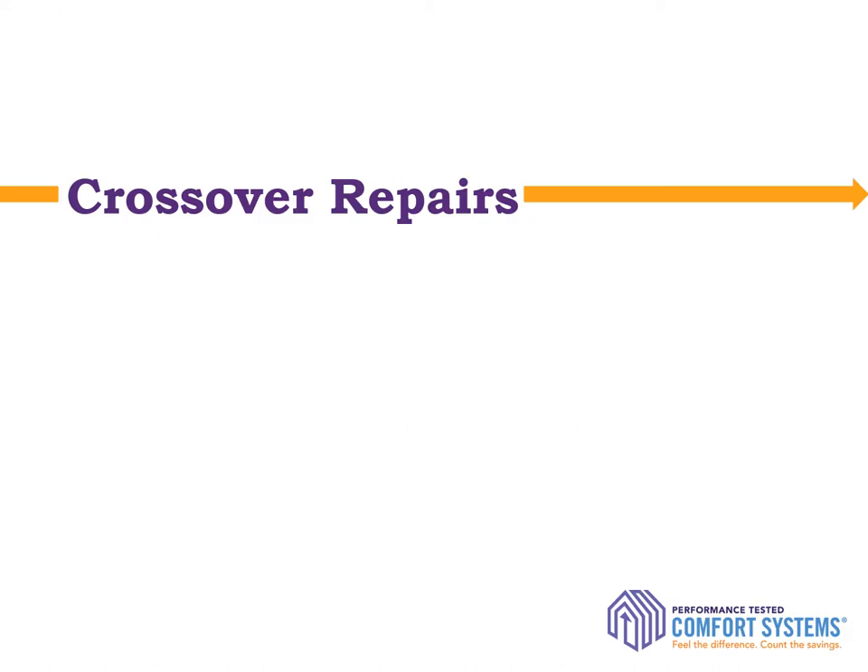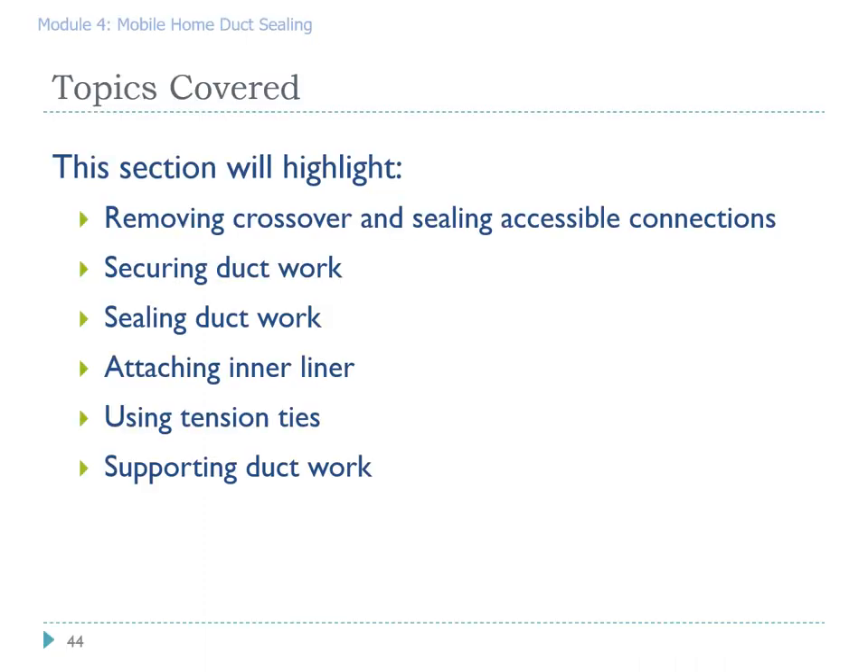Our next section will cover crossover repairs. Crossovers are on double wides and triple wides — they are the section of duct that conveys conditioned air from the furnace on side A to side B, the part of the floor that has ductwork but no furnace. Topics we'll be covering include removing the crossover and sealing all accessible connections, securing the ductwork, how to seal crossover connections, attaching the inner and outer liner using tensioning ties, and supporting the ductwork.